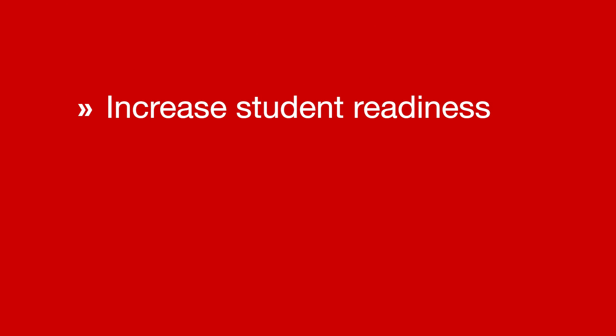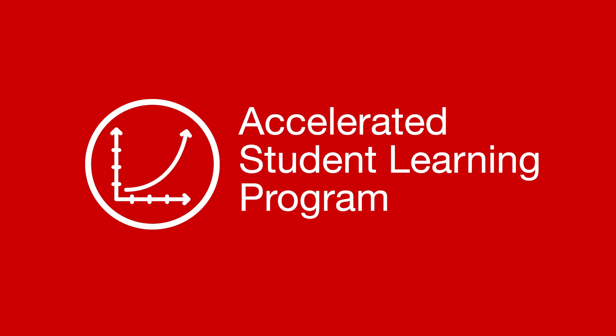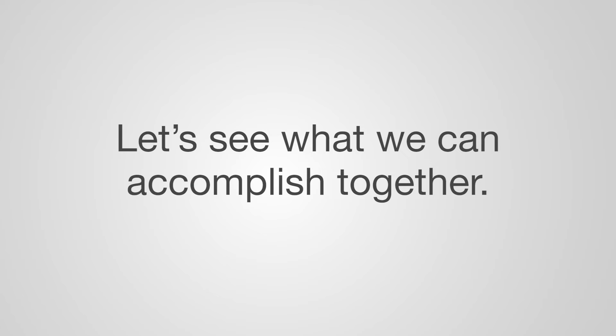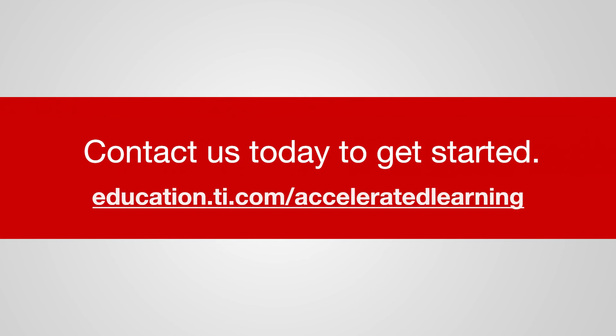Increase student readiness, save time, and plan for the future with the Accelerated Student Learning Program from Texas Instruments. Let's see what we can accomplish together. Contact us today to get started.